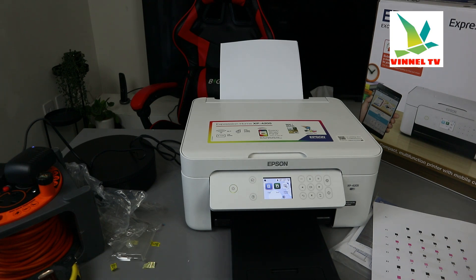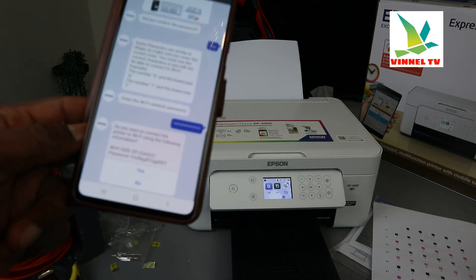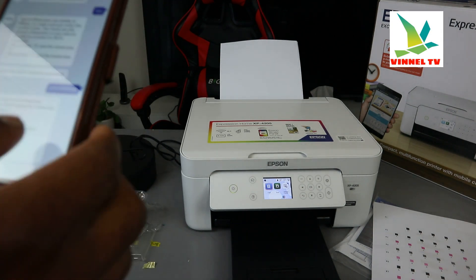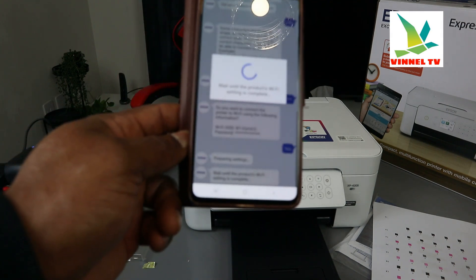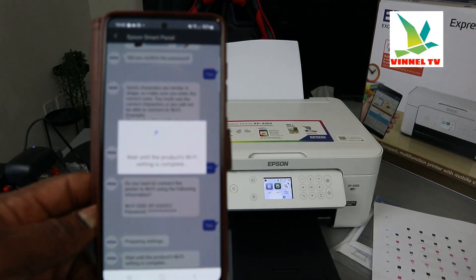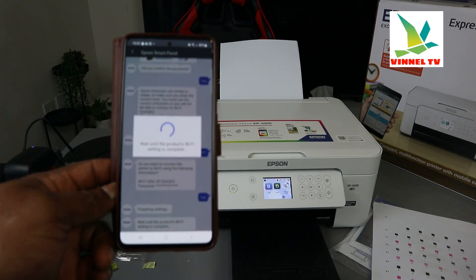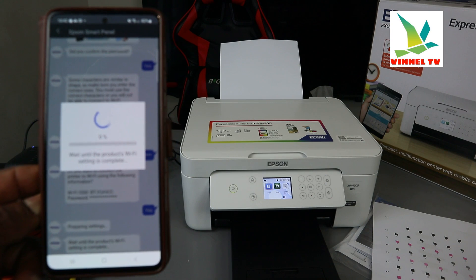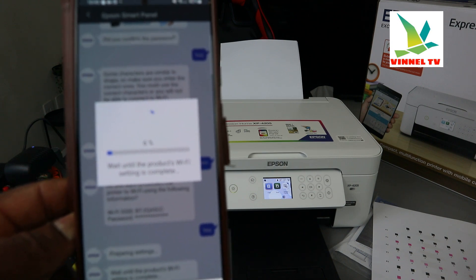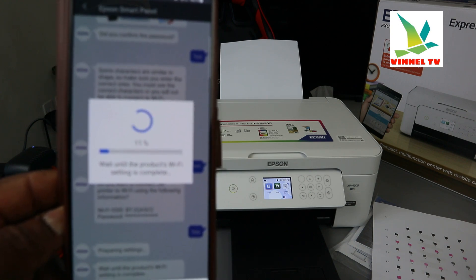Once you're done, click OK. It shows you the information you entered — do you want to connect? Click Yes. It then prepares and waits for the product Wi-Fi setting to complete. It is now communicating with the printer. You can see it progressing — four percent completed, moving to ten percent, eleven percent.